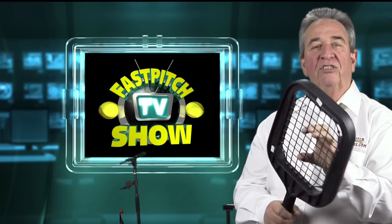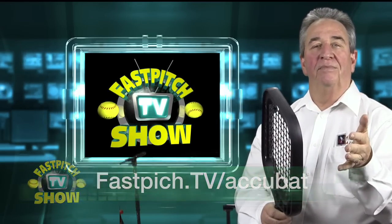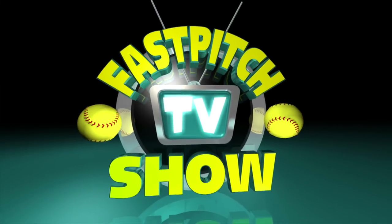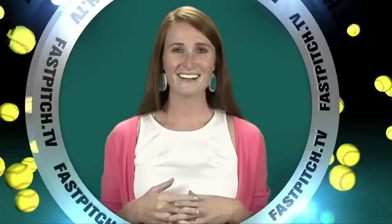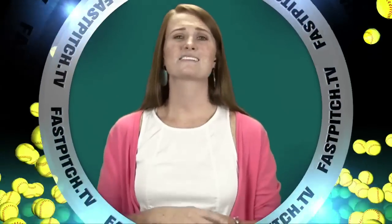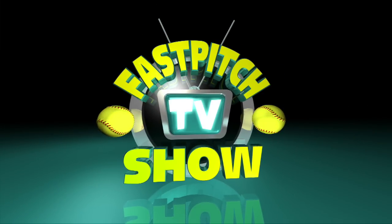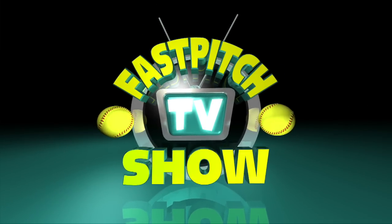But that's the AccuBat. If you're interested in more information on this, just go to fastpitch.tv/AccuBat. This show is a member of the Fast Pitch TV network. See all of our shows and blogs at www.fastpitch.tv. We'll see you next time.